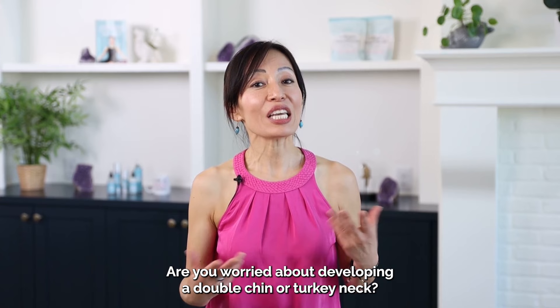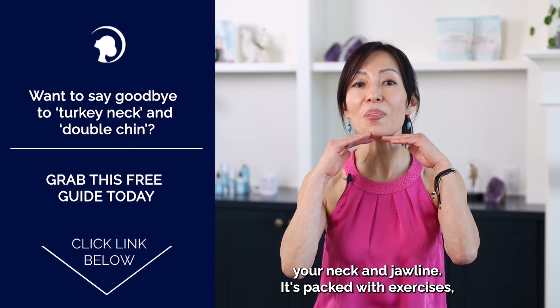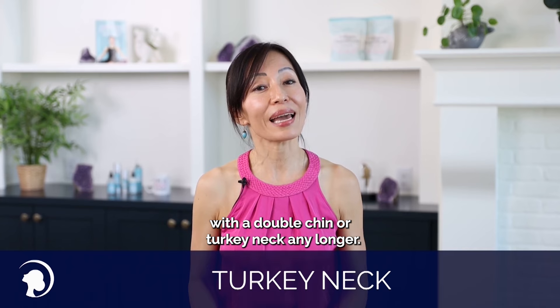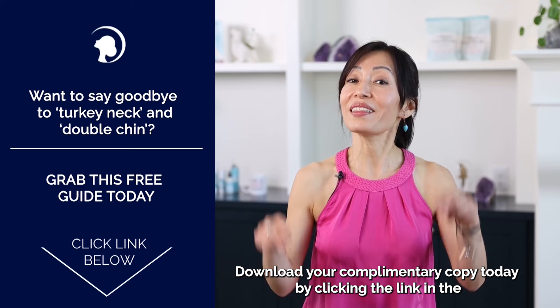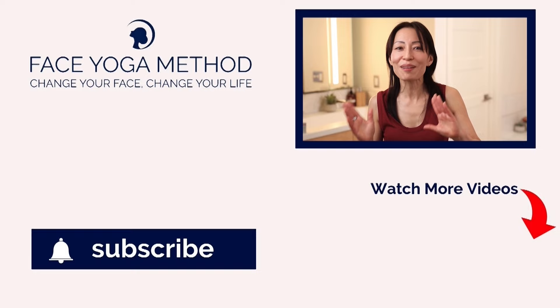Are you worried about developing a double chin or turkey neck? Download our completely free guide today to start toning up your neck and jawline. It's packed with exercises, tips, and advice that will help you develop a sleek, toned, youthful appearance. You don't have to live with a double chin or turkey neck any longer. Our free guide offers simple solutions to help you achieve the appearance you desire. Download your complimentary copy today by clicking the link in the description below. By exercising your muscles, you can lift your face naturally. I want to show you a very simple 60-second skincare routine — it literally lifts up your mood.